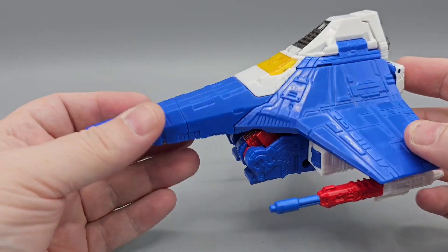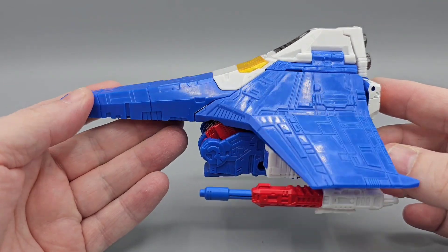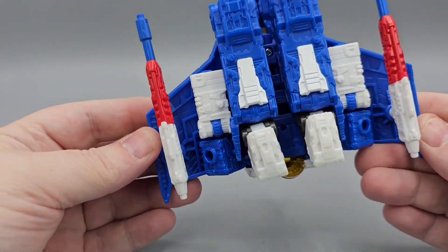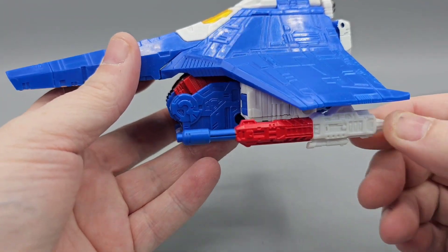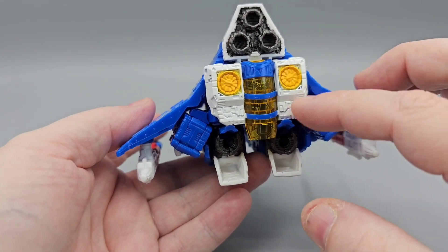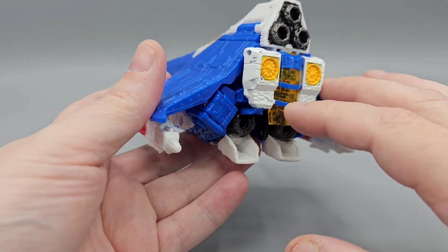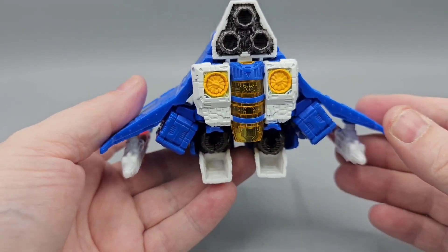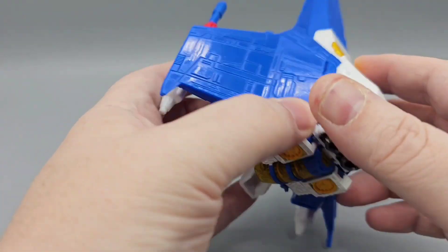There was a report — not a rumor — about mold growing underneath the wings on this figure. I don't think I have any; mine looks pretty good, so that's good. You can peg the null rays right here. The back has some nice sculpt work on the thrusters — the white and yellow translucent is nice, and the blue might be painted as well. You can also put blast effects in the thrusters, which is pretty cool.